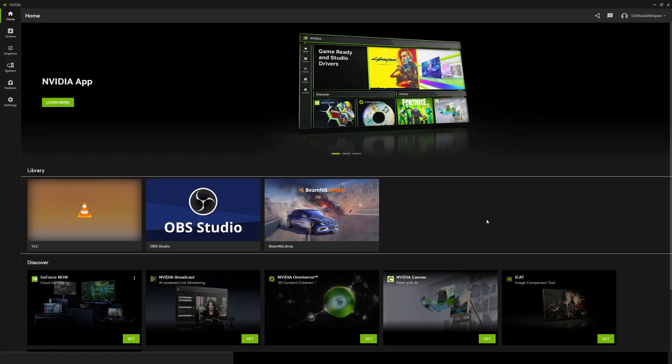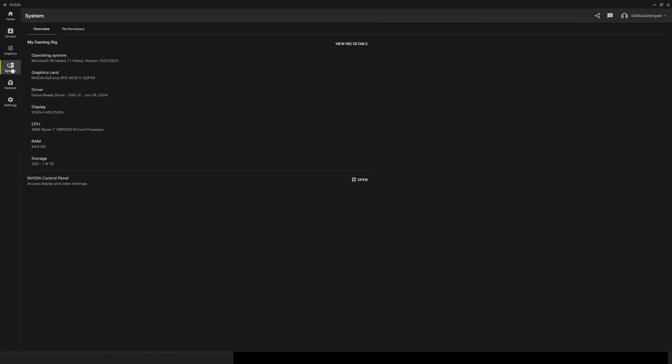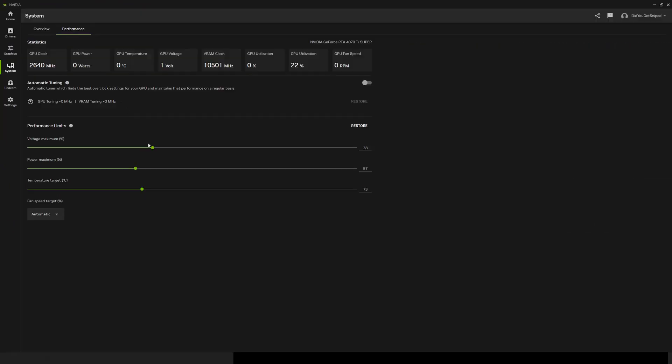Once you open the application, you'll be launched to the home screen. On the side navigation bar, click the system tab. Next, click the performance tab. On this page, you can view all your GPU statistics. This is where we will be overclocking our GPU.